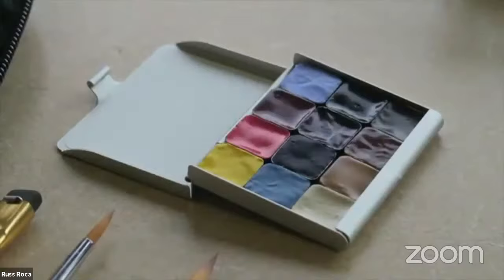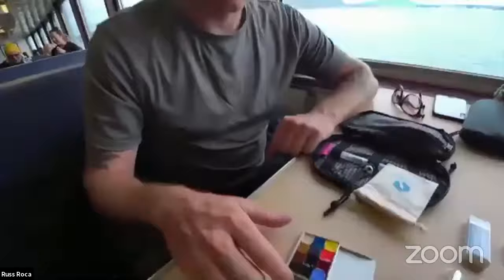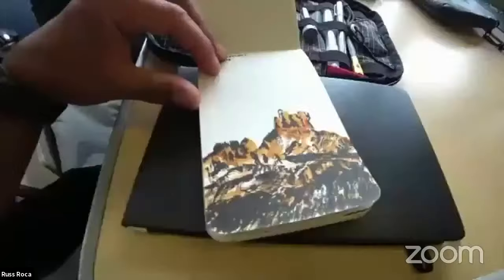My first interaction with the palette was on a trip with Swift Industries — a three-day supported bikepacking trip in the San Juans with Chris McNally, a pretty well-known illustrator. The whole purpose of the trip was to make art together with fellow art nerds and have Chris do some instruction. I remember when we first got the palettes, everyone was amazed at how tiny they were — and the fact that they were filled with Daniel Smith paints. If you're into watercolors, you know Daniel Smith makes some of the best paints out there.